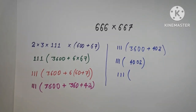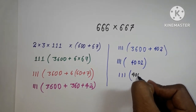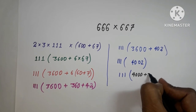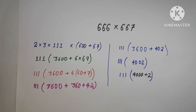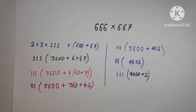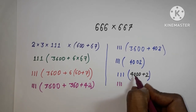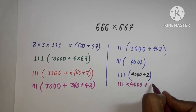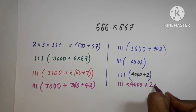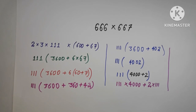Before going further, we will split 4002 as 4000 plus 2. Now 111 is going to multiply with 4000, and 2 will multiply with 111.